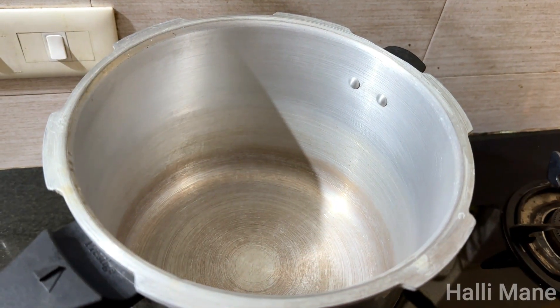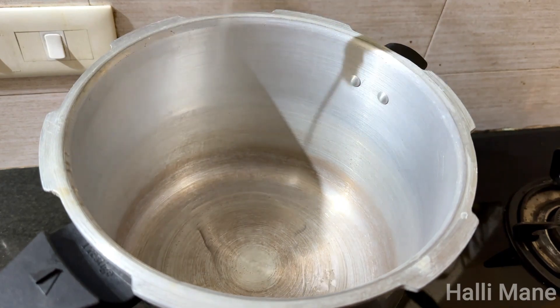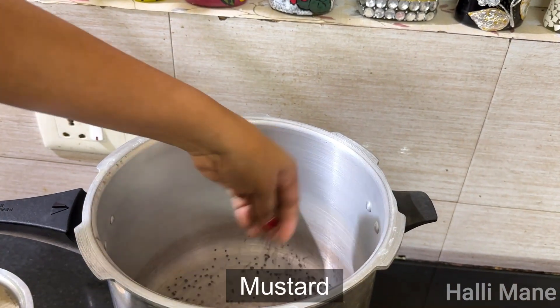We just need a cup of cinnamon. I'll give you a minute.